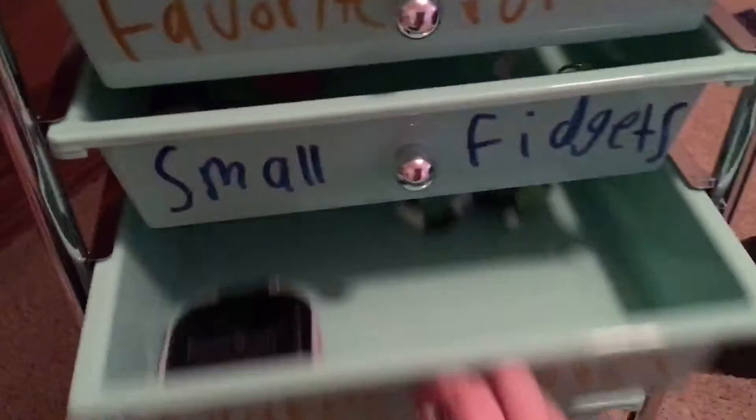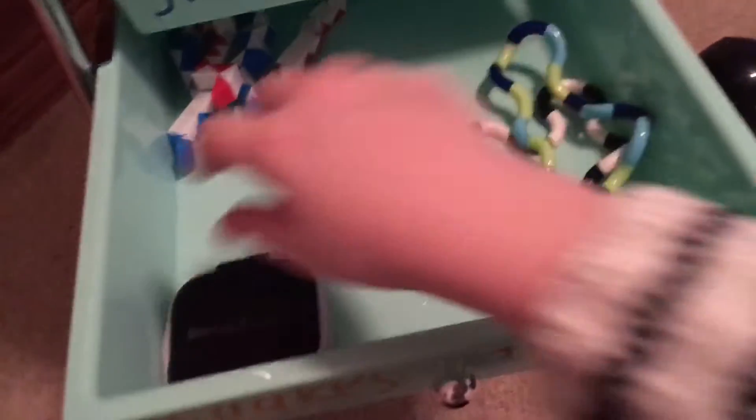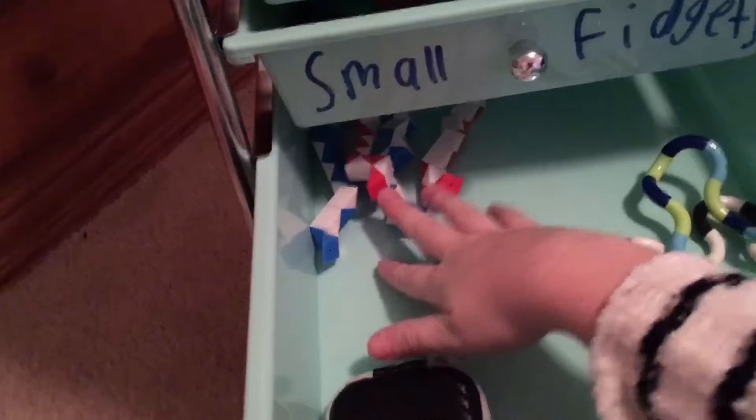And then we have snakes and tangles. Oh sorry, I skipped that drawer when I did the tangles. So my tangles, my magnetic thing, and my snakes.